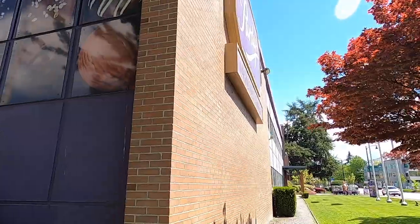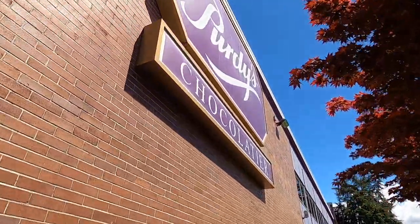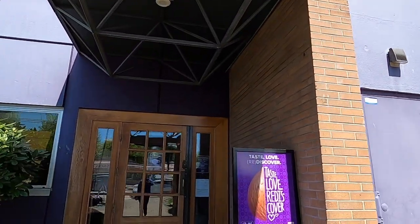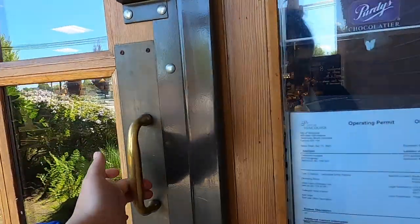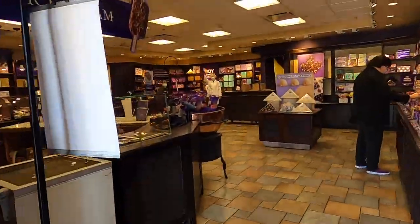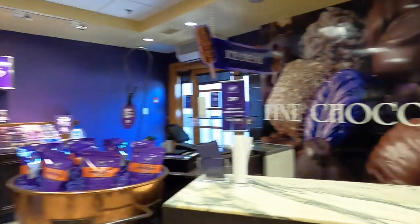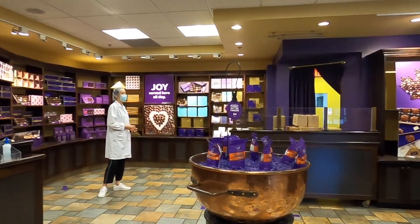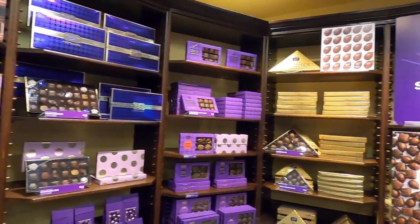Going on this factory tour is literally a childhood dream. I don't even know how many times I've driven past this and wondered what magic goes on behind the scenes. What actually got me access this time is that I've been doing a partnership with Purdy's to relaunch their campfire bars, which are delectable, and I will show you the process from beginning to end.